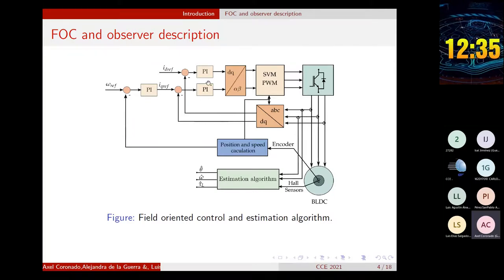The output of these PI controllers is the voltage in the DQ reference frame. This voltage needs to be transferred back to the three-phase reference frame, and after that, needs to be modulated using, in this case, the space vector modulation technique. Finally, the control signals are sent to the inverter that is connected to the BLDC motor.